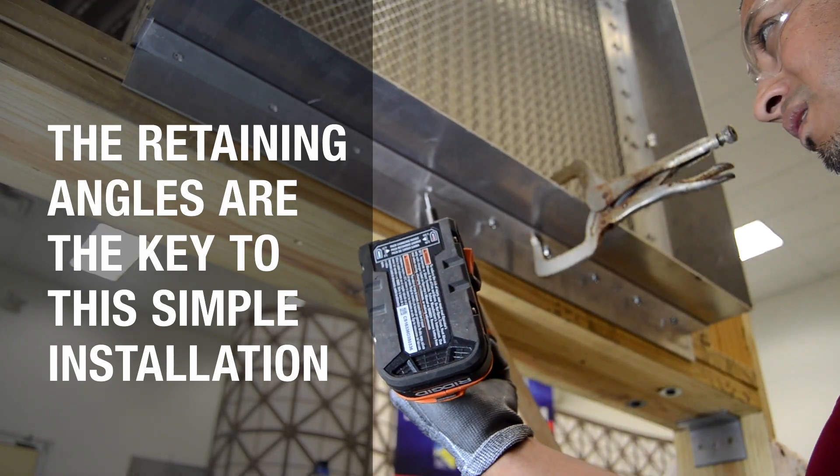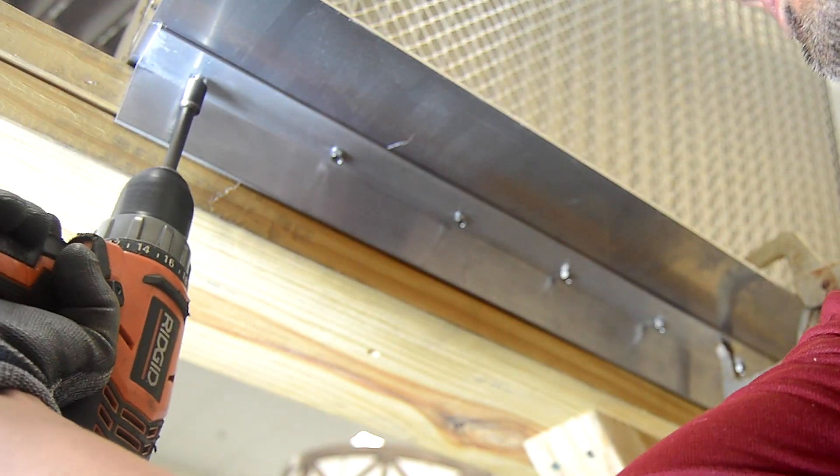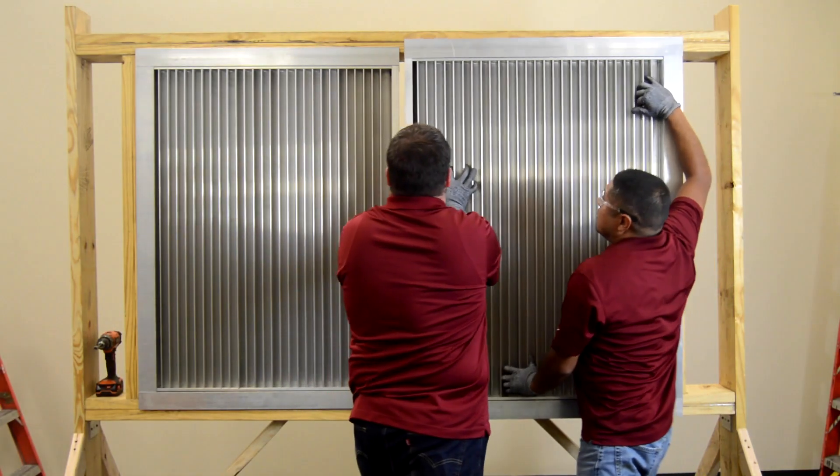Repeat the same set of steps to attach the bottom retaining angle. No direct anchorage to the building substrate is necessary. The condition will be sandwiched between the flange and the retaining angles.